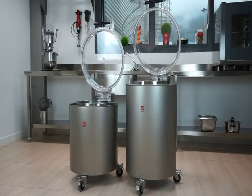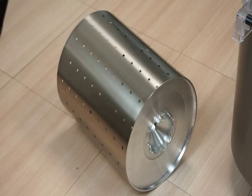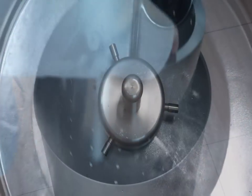SAMeC salad dryers are stainless steel made and they are equipped with a stainless steel basket. The basket is strong and very easy to remove.